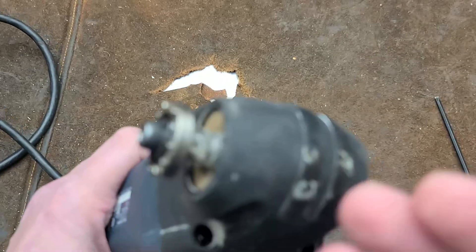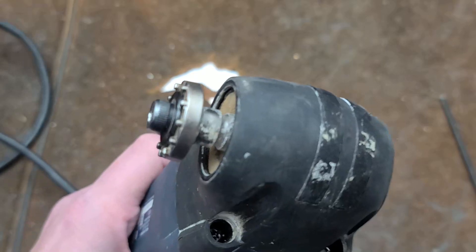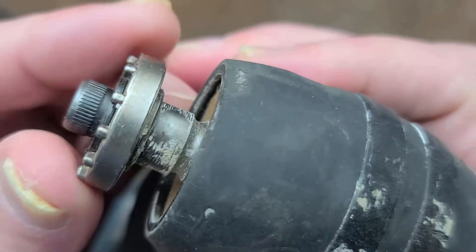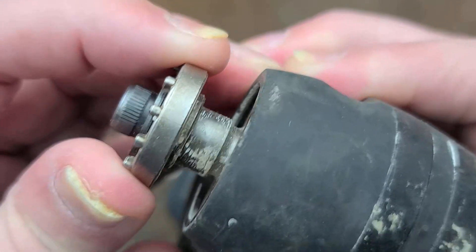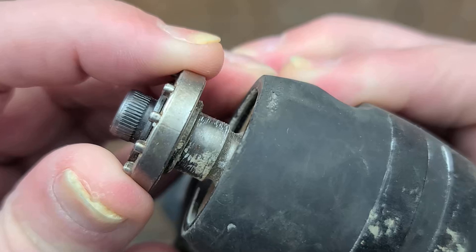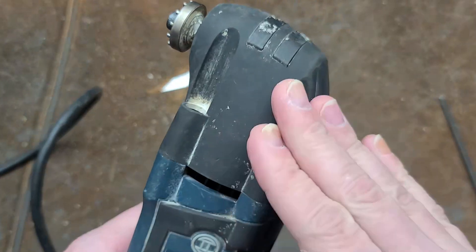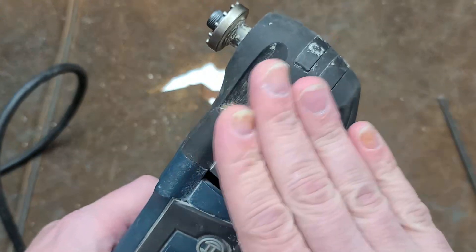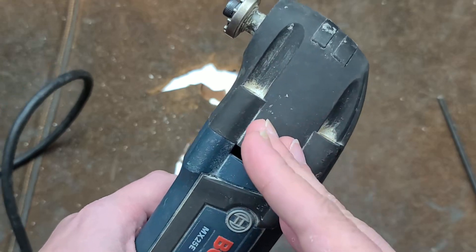Instead they have some kind of horrible miscalculation in the engineering of the head so that the bearing supports end up wearing out and you end up with this situation. There are two things about oscillating tools that have to be tight: the fork so that power is delivered from the motor, because these things only go back and forth on average three degrees.